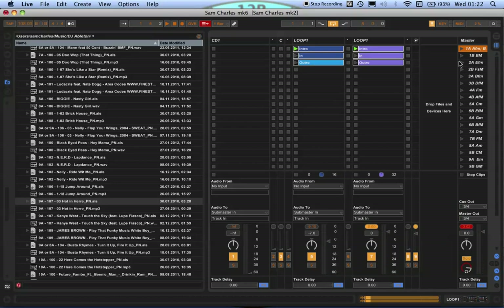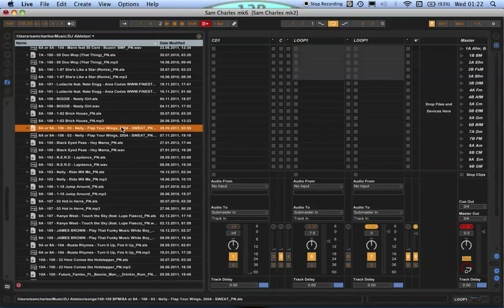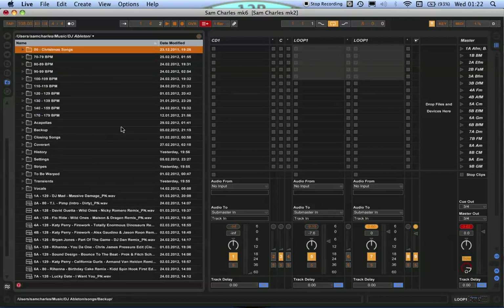If I had my controller, you could hear how I quickly mix stuff in. The mixing sounds pretty good with Mixed In Key. That's how I do it — if you have any questions, feel free to leave them on the blog. I'd love to get back to you. Thank you.